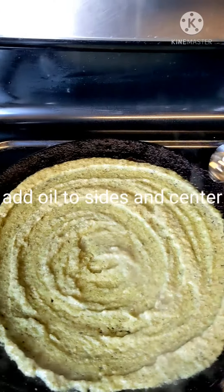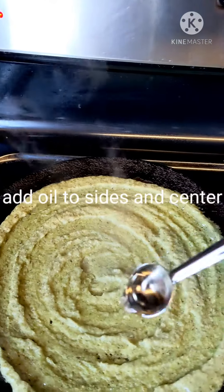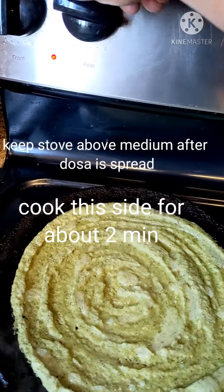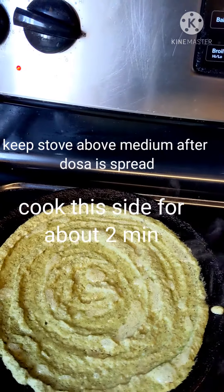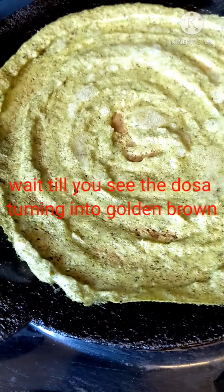Add oil to the sides and also in the center. Before pouring, keep it on medium flame, and after the dosa is spread, turn it a little bit high so that it can cook. Now we can see it turning brown here and there.